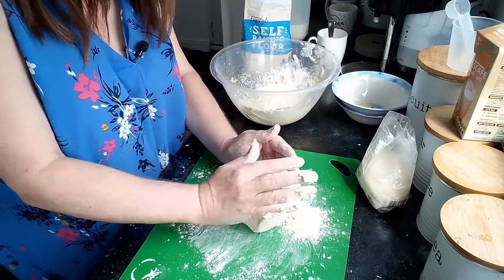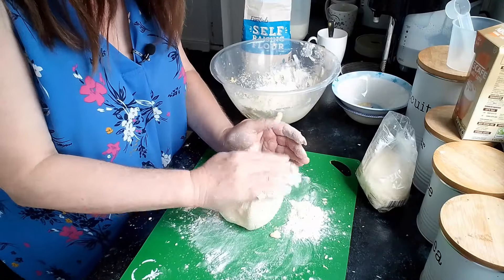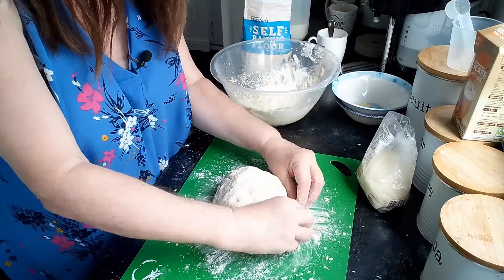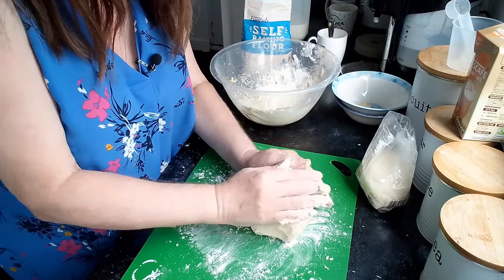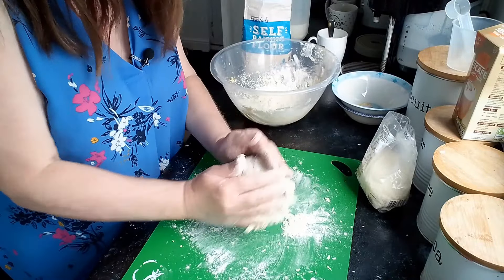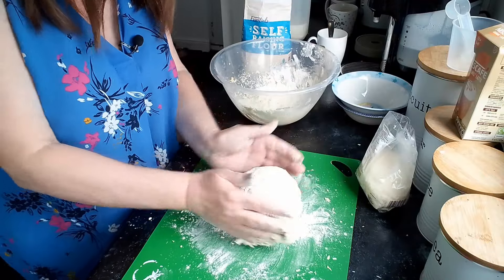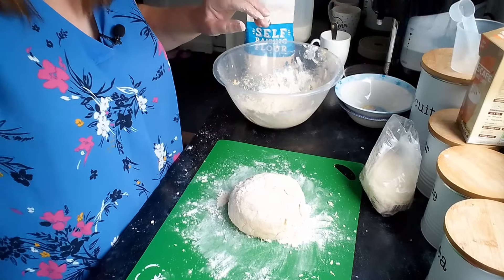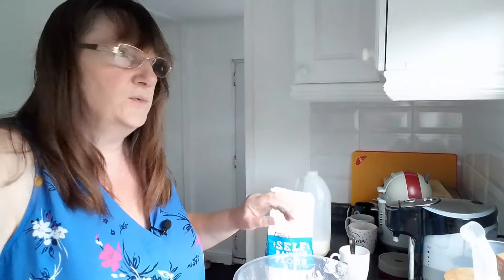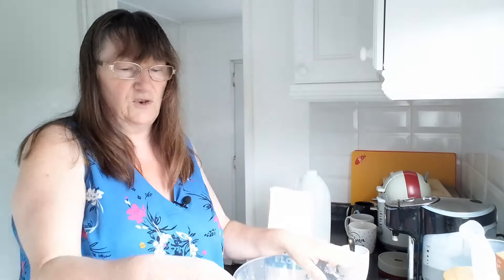I think I would prefer it a bit stiffer than this, but I think it's the margarine. I'm going to make some plain ones after without the coconut. I'm going to use butter — I took some butter out of the fridge — and I'll see the difference between the two doughs. It's not dough exactly, is it, for biscuits!